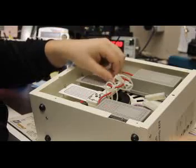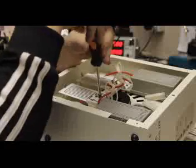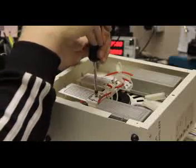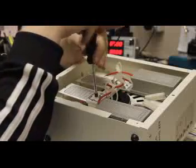Alright, go ahead and tighten those down. Make sure they're about hand tight. You don't want to over-tighten them because if you do, you take the chance of breaking the ceramic plates or anything ceramic.